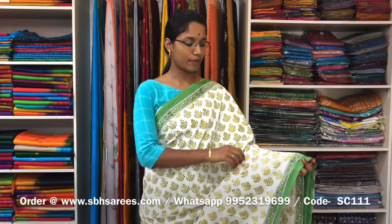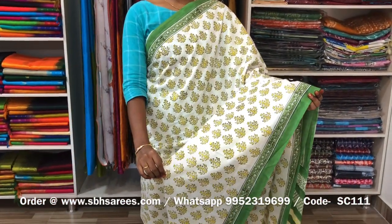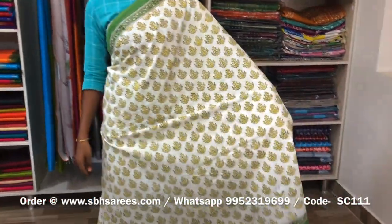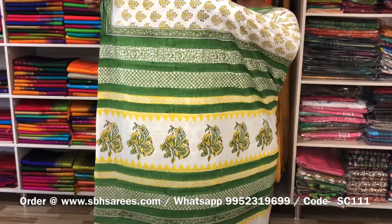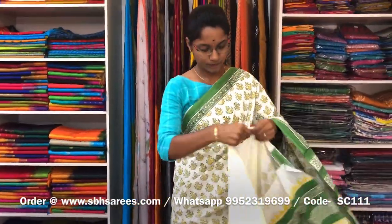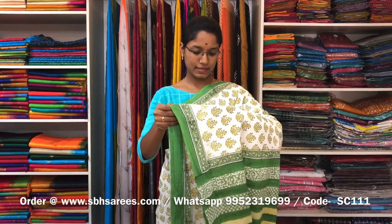This is a soft cotton printed saree with white and olive green combination. In this, we have a floral printed border on both sides of the saree. On the entire body, we have a floral printed design, with a printed pallu and a printed blouse. The price of the saree is 810 and the product code is SC111.